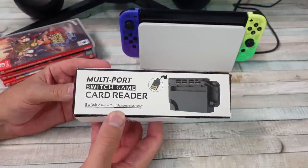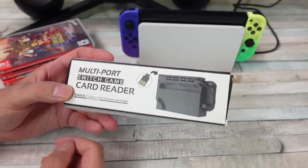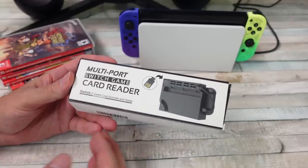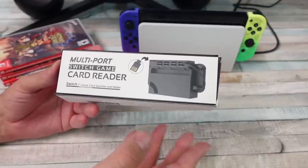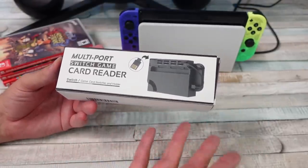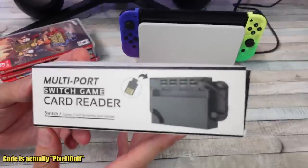So this is a weird but maybe useful Nintendo Switch accessory — the multi-port Switch game card reader. Unitech sent this to me for the purpose of review. I do have a little coupon code you could use on Amazon to get 10% off: Pixel10, if this is something of interest to you.